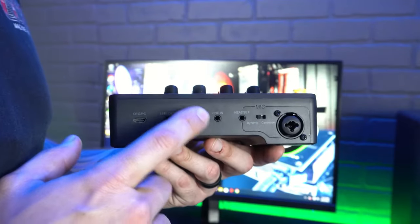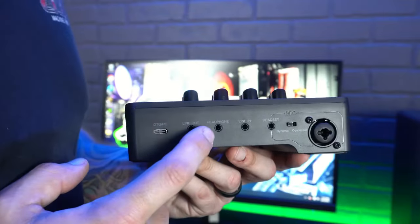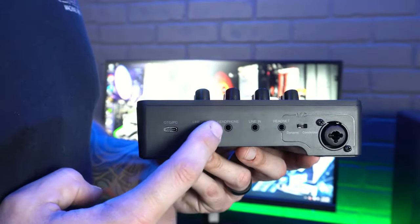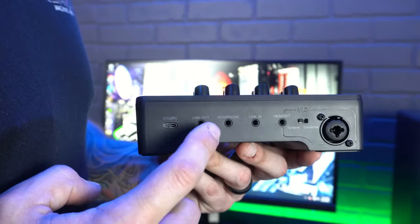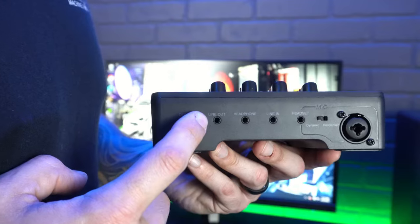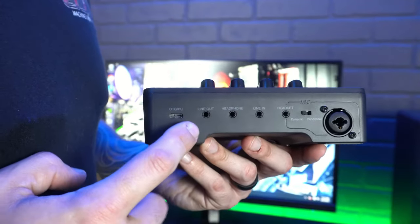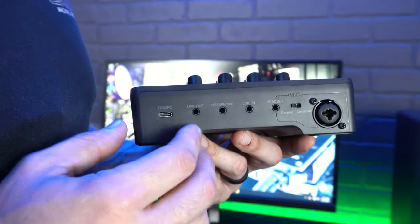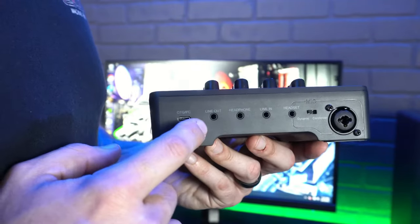The line-in is for running your game audio through the interface. The headphone port lets you — if you have an XLR microphone — hear what you're broadcasting through your microphone by connecting your headset. Last, we have a line-out: if you have a capture card and want to record all audio running through the interface, that port allows you to do that.